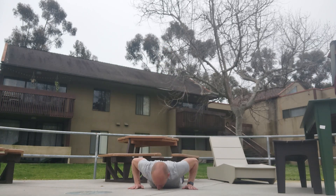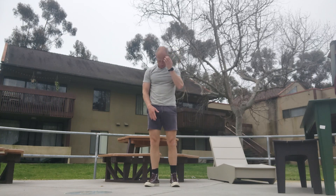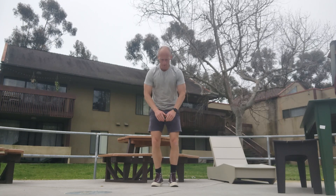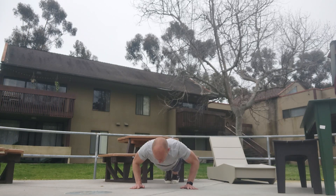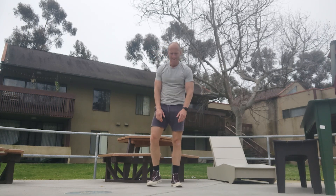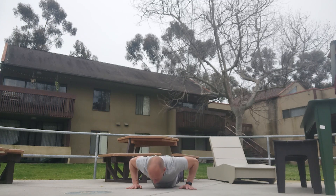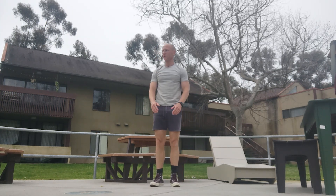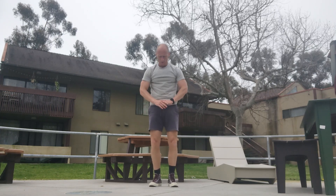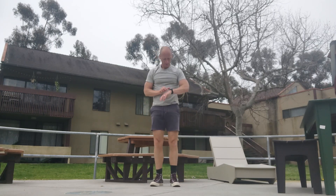Down. One, two, three, four, five, six, seven, eight, nine — fifty-seven. Down. One, two, three, four, five, six, seven, eight, nine — fifty-eight. Down. One, two, three, four, five, six, seven, eight, nine — fifty-nine. Down. One, two, three, four, five, six, seven, eight, nine — sixty.